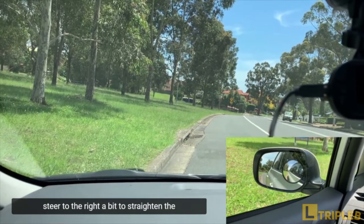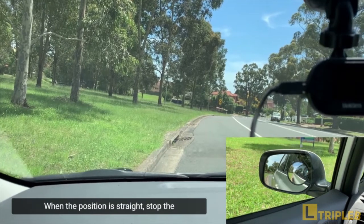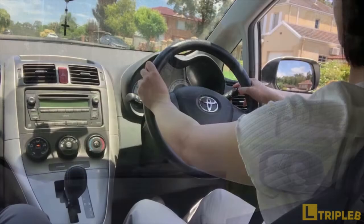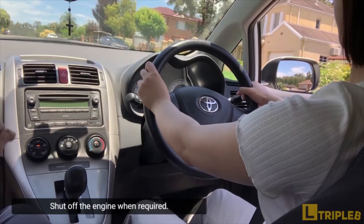When aligned and still braking at a crawling speed, steer to the right a bit to straighten the tires and the position of the vehicle. When the position is straight, stop the vehicle while still holding the brake. Do not lift your foot from the brake. Lift up the handbrake, push the gear shift lever to the park position, cancel the signal indicator, and shut off the engine where required.